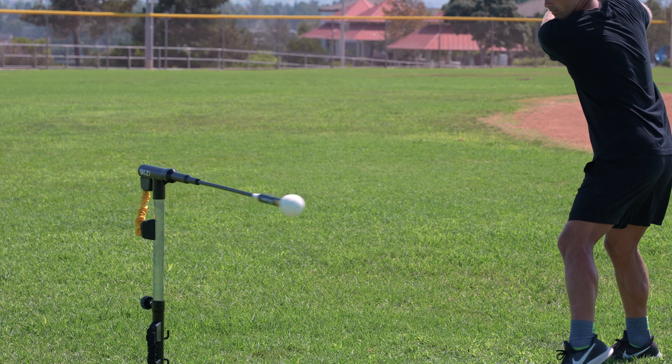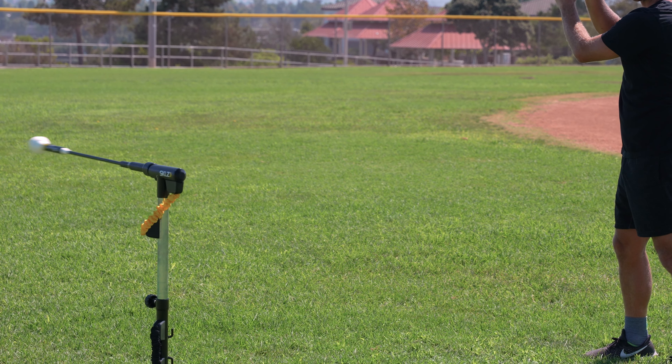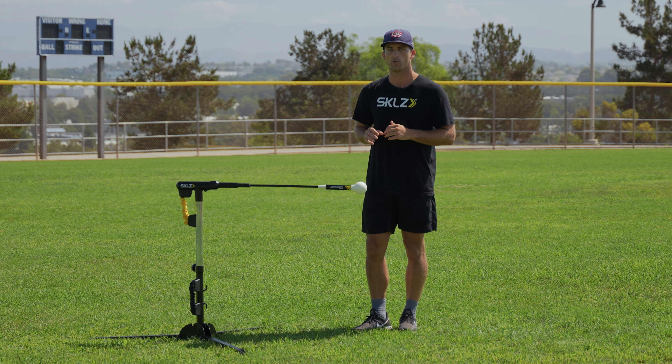Yellow — great place to start, a little slower return. Get set up before the next rep. Swing after swing, you're going to get a little more time with that yellow power band.